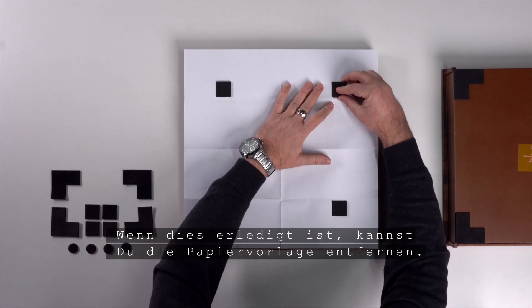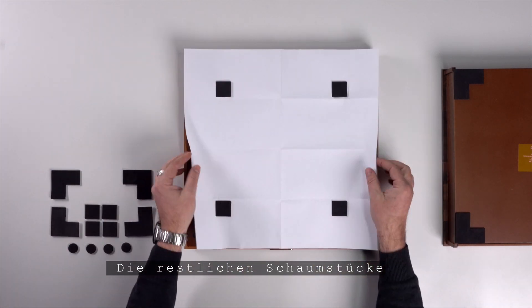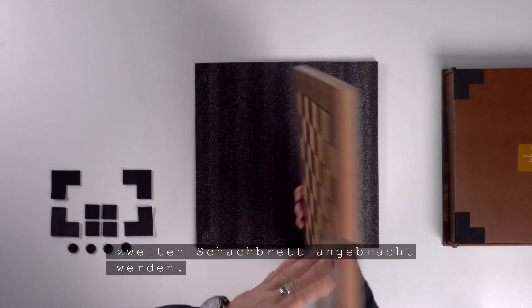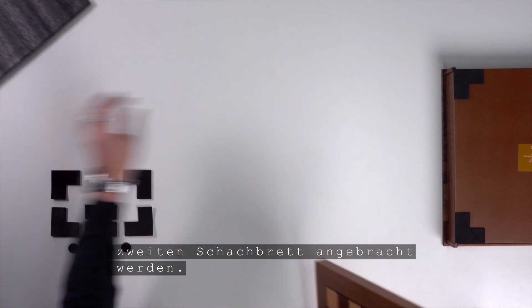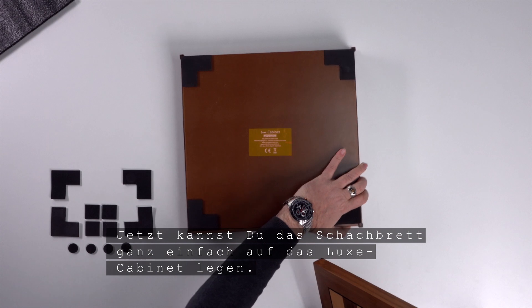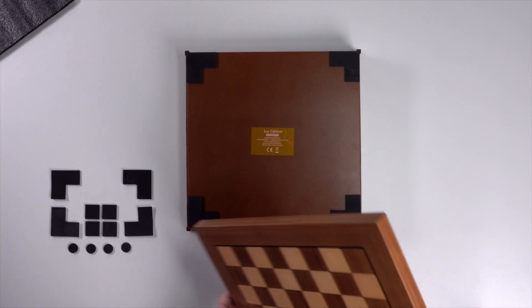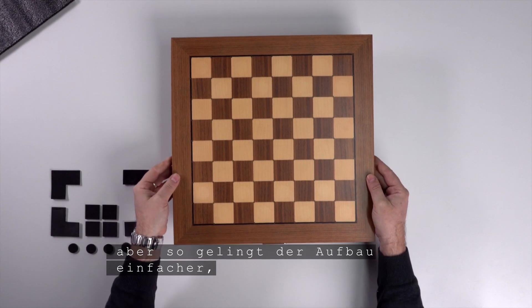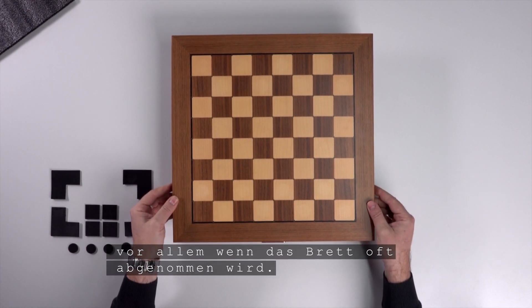When this is done, you can remove the paper template. The remaining foam pieces are spares or can be attached to a second chess board you may have. Now you can easily place the chess board on the Lux cabinet. It has a little play, but this makes it easier to assemble, especially if the board is taken down often.